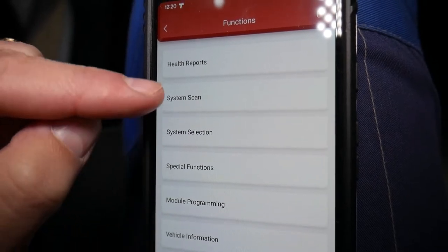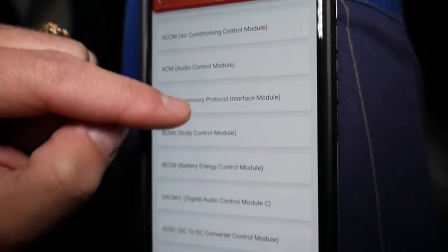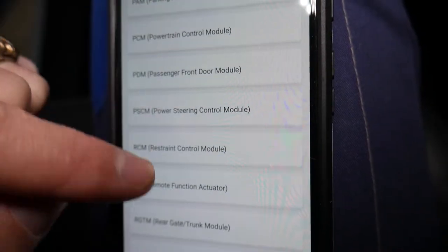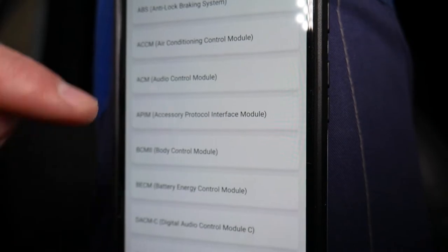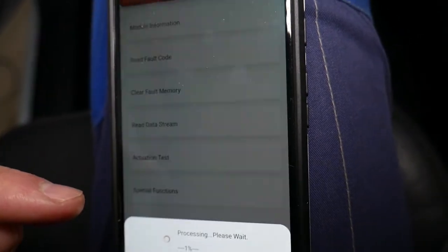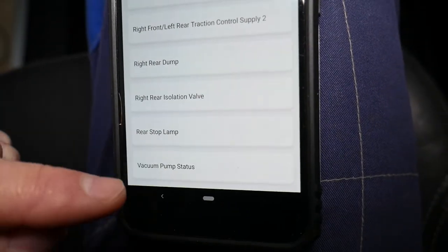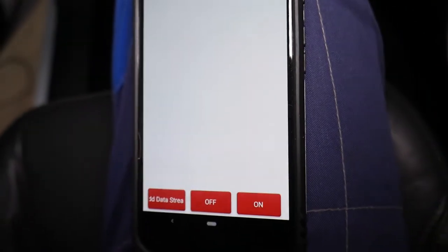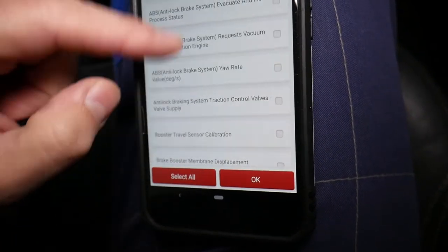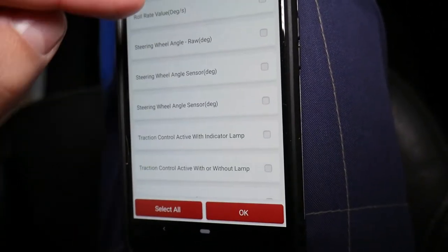Go to System Selection. You can see all the options here: model programming, special function, system scan, held reports. Under System Selection, go to ABS — anti-lock braking system. Check out all the computers listed here. Then go to ABS, select Actuation Test, scroll all the way down — it's in alphabetical order — and select Vacuum Pump Status. Yours may have a slightly different name, such as Brake Pump Vacuum or similar.